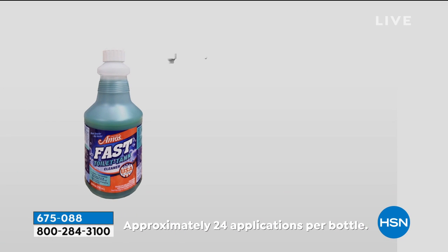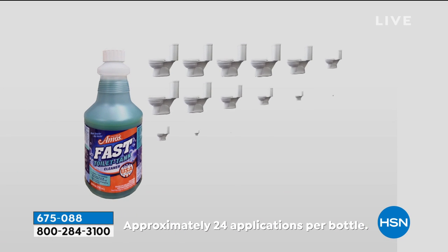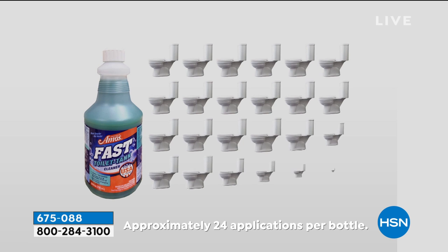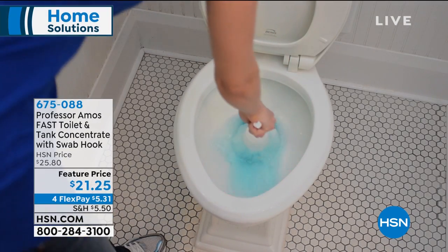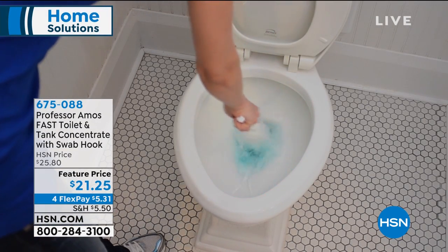It's $21, so it's less than a dollar a treatment to get a squeaky clean toilet. We know we love to say squeaky clean — but also to treat everything better as well, so you're not having to run to the hardware store all the time to replace your parts.